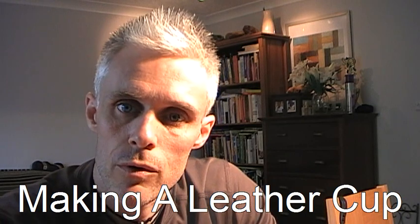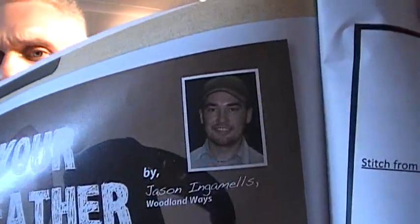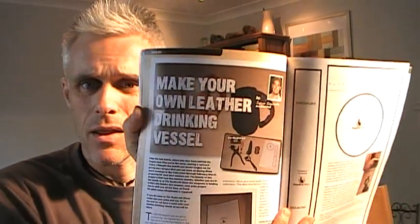Hi, in today's video what I want to do is share with you a project that I found in a magazine called Bushcraft and Survival Skills. This is March-April of 2011 and it was an article written by a friend of mine, Jason Ingemels. He runs a bushcraft school in the UK called Woodland Ways and the project was to make your own leather cup.